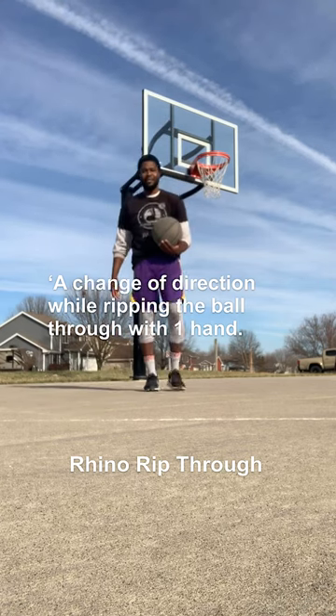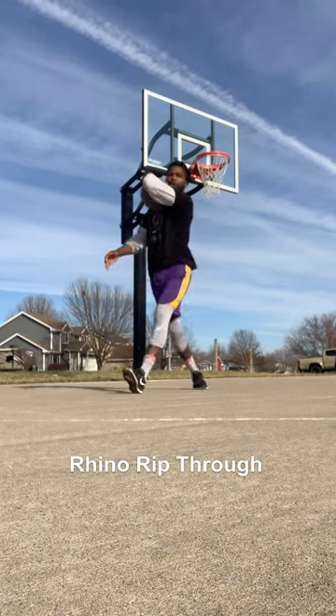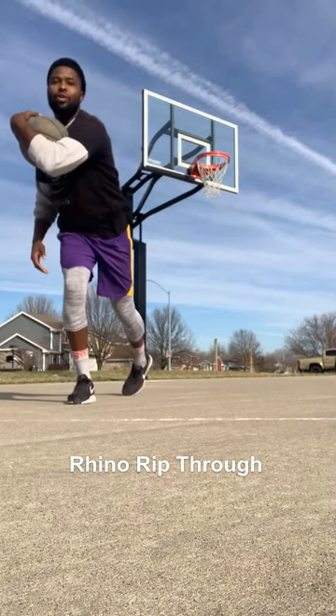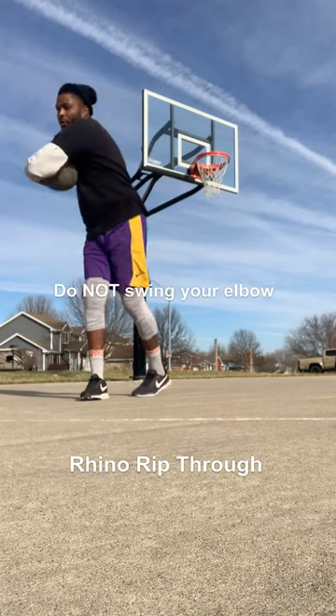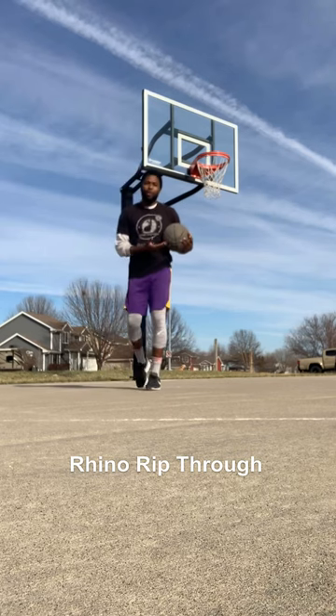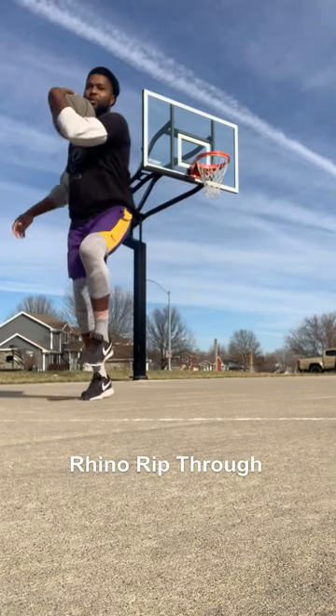So once again, it's going to be a quick change of directions by ripping the ball through with your elbow out. You're not swinging your elbow, you're not knocking anyone out with your elbow, but you're ripping the ball through when you switch directions.